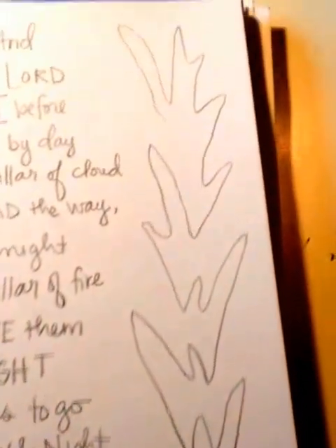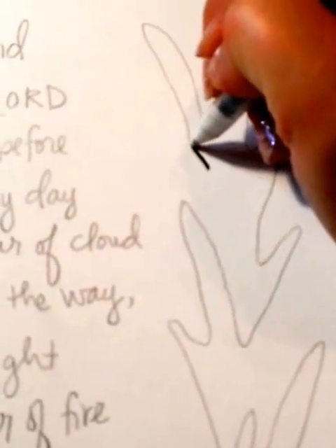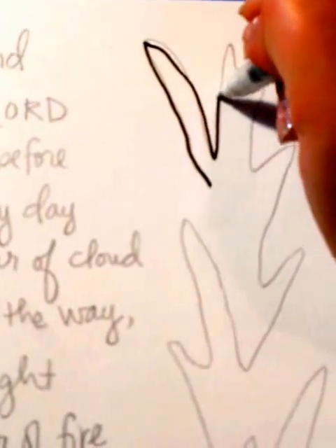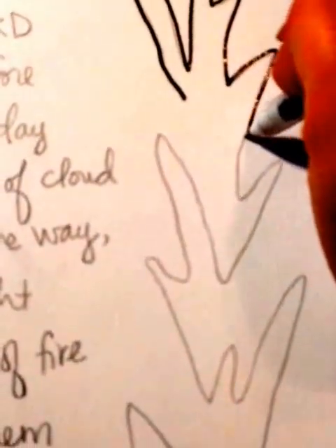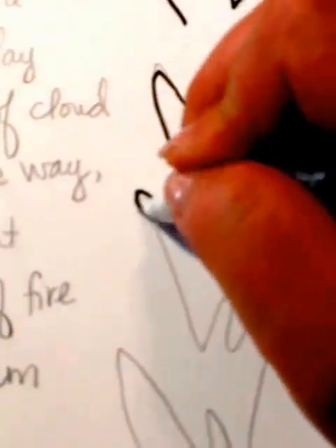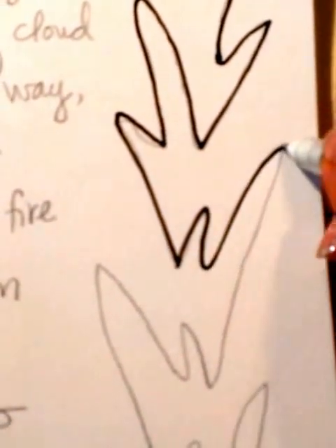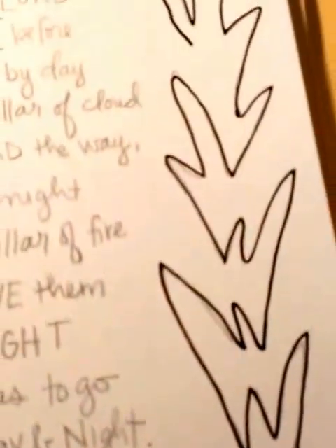And then over on this side, this is how I did this crazy doodly thing that I wanted to look like a pillar of fire — just flames. I started by just doing these big wonky things and then connecting them as I went down, so they fill the space and have these points. This can be a free motion of your hand; it doesn't have to be perfect. It should just be a doodle — it's okay if you don't even look at the paper as you're doing it.